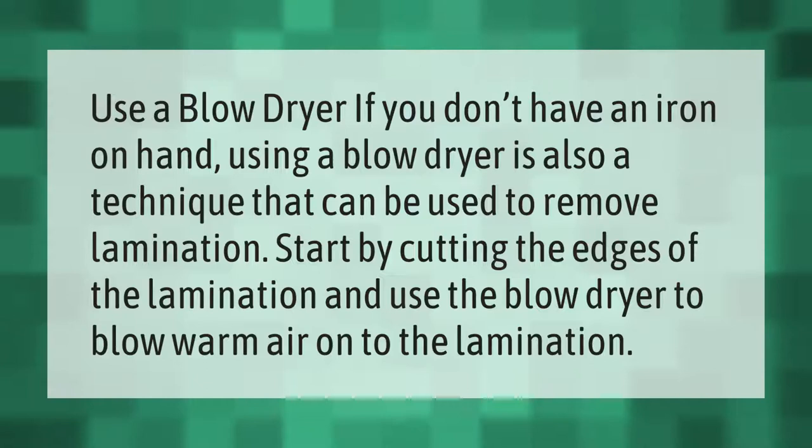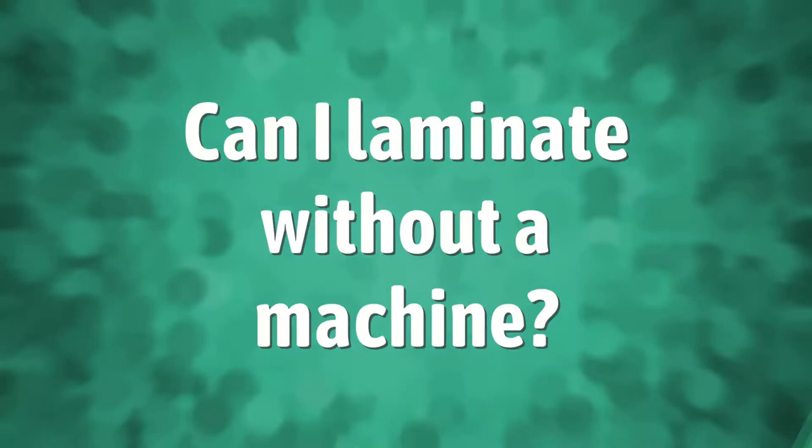Use a blow dryer if you don't have an iron on hand. Using a blow dryer is also a technique that can be used to remove lamination. Start by cutting the edges of the lamination and use the blow dryer to blow warm air onto the lamination.